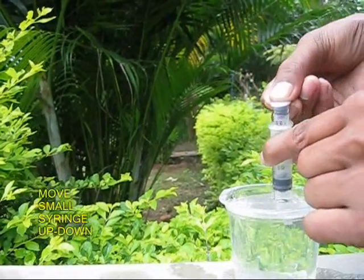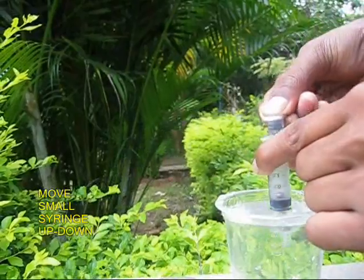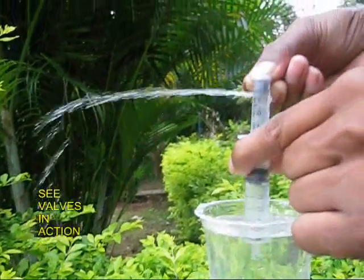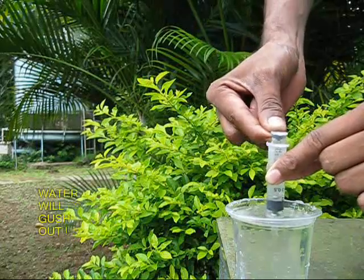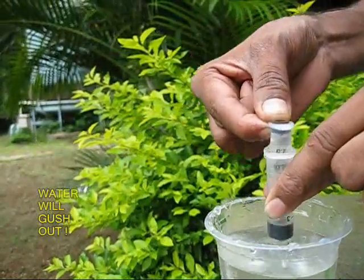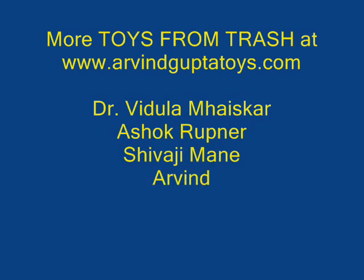Place it in a mug of water. Hold the lower one and move the upper syringe up and down. Soon the valves will open and close, and water will be filled in and will gush out at a very high speed.